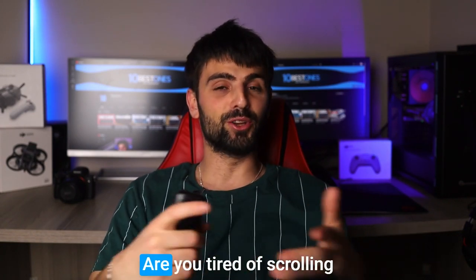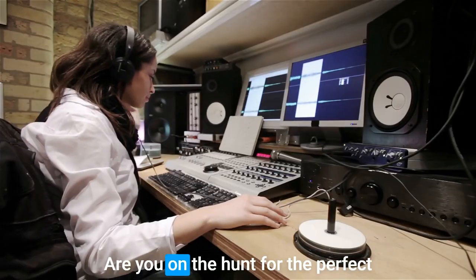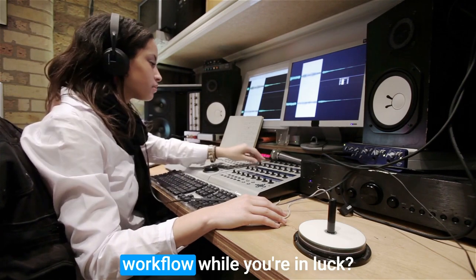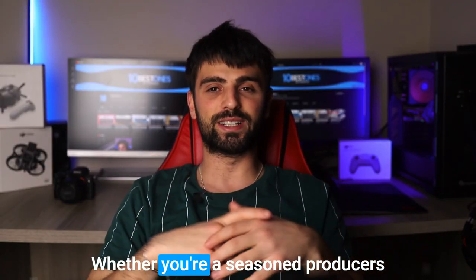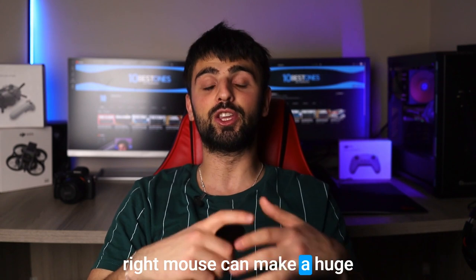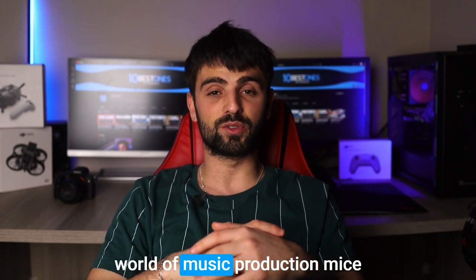Hey there, fellow music producers! Are you tired of scrolling and clicking with a mouse that just doesn't feel right? Are you on the hunt for the perfect mouse that can keep up with your fast-paced music production workflow? Well, you're in luck because in this video we're going to be discussing the best mouse for music production. Whether you're a seasoned producer or just starting out, having the right mouse can make a huge difference in your productivity. So sit back and let's dive into the world of music production mice.